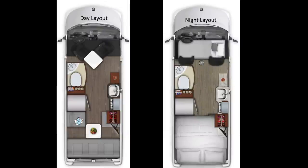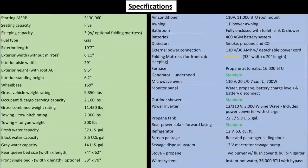Here is an overview of the day layout as well as an overview of the night layout with the optional front single bed. Here are the specifications: it has an exterior length of just under 20 feet, an OCCC of 2100 pounds, a tow hitch rating of 2000 pounds, fresh water capacity of 37 gallons, black water capacity of 8.5 gallons, gray water capacity of 14 gallons, a 400 AGM battery system, an underhood generator, a 3000 watt power inverter, a 5.9 gallon propane tank, and an instant hot water system.